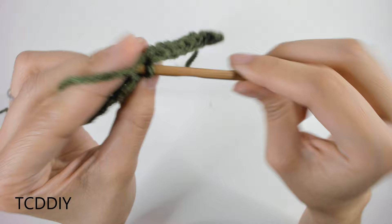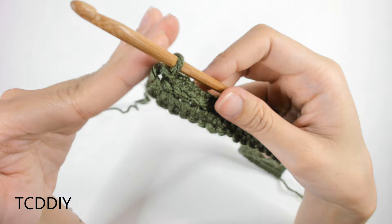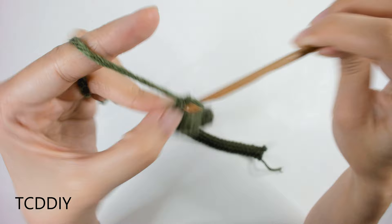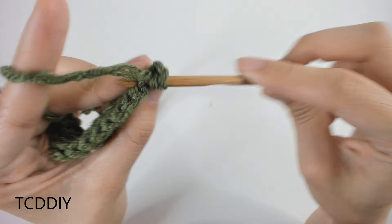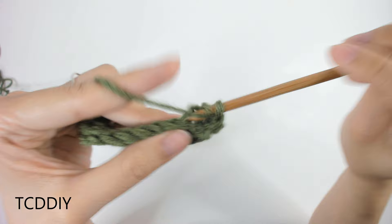Once we've gone all the way down with our back loop slip stitch row, we're going to do back loop half double crochets. On this side we keep it blunt — increases only happen on the slip stitch side. So once we get here, do a chain up of 2 that counts as a half double crochet, flip your work, prepare for a half double crochet, and go into the first back loop. Continue going into the back loops all the way down. I'll meet you back to do the increase into the last loop together.